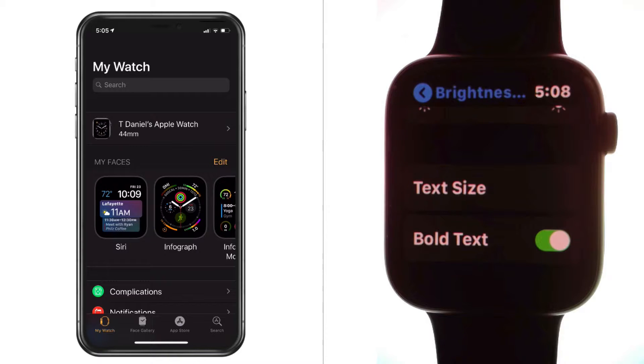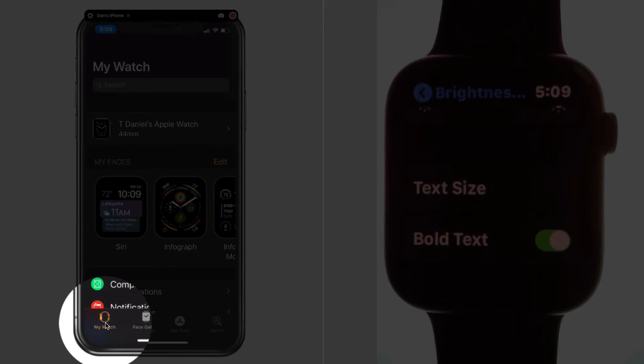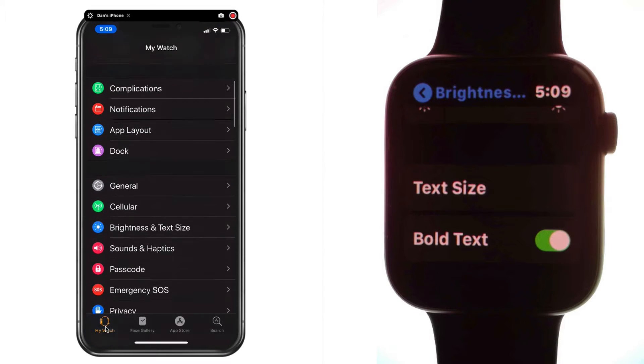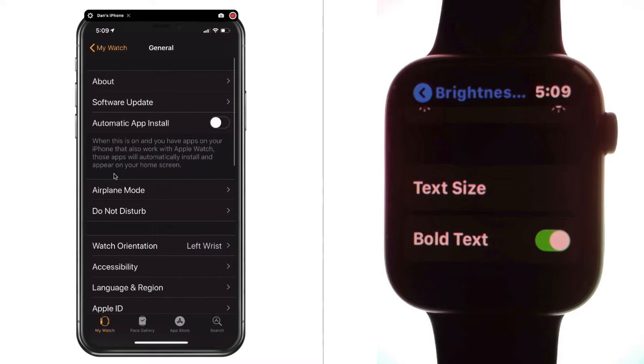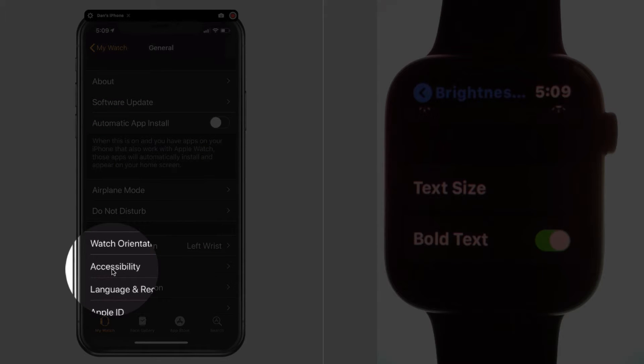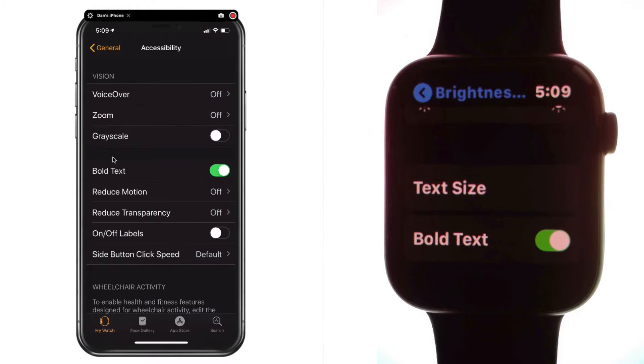All you have to do is just tap on that to make the slider green. Your Apple Watch will reboot, and when it reboots, all of your text will be bold and easier to read. We can also access this from our Watch app on the iPhone. Go over to My Watch, then scroll up until you find General and tap on it. Now go to Accessibility — it is not in the same location on the Watch app on the iPhone as it is on the Apple Watch itself. Tap on Accessibility, and one of the options there is bold text. Tap on the slider and it will make the text bold on the Apple Watch.